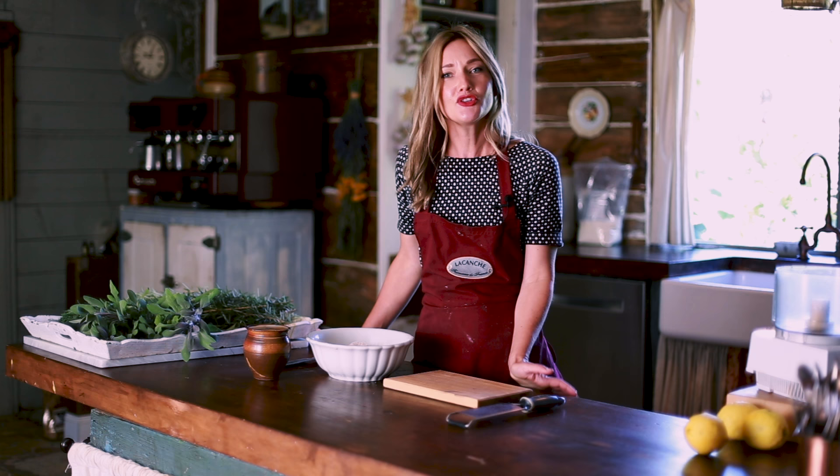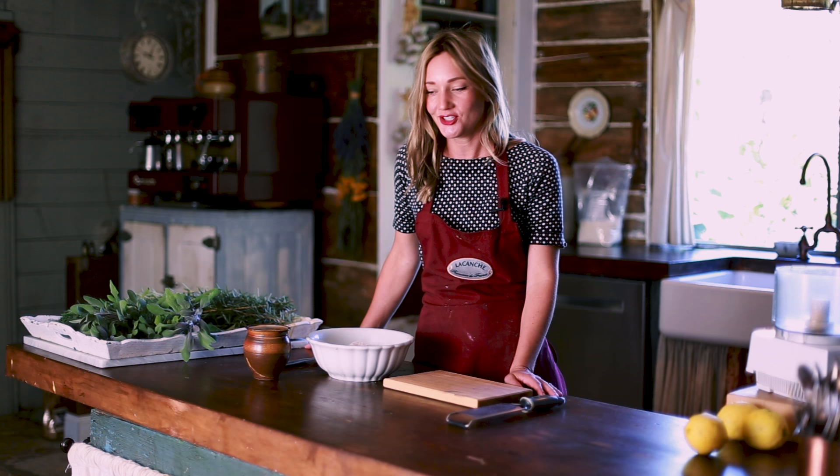Hey YouTube! Happy to see you in my kitchen today. Where else would we be this time of year? There's so much coming out of the gardens, so many fun things to do in here, and we're going to do something totally fun together today.